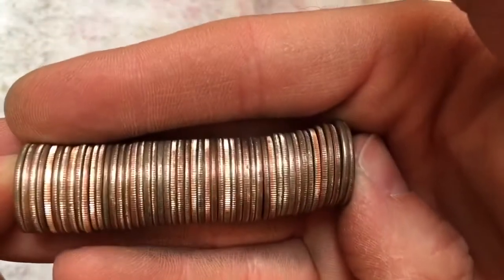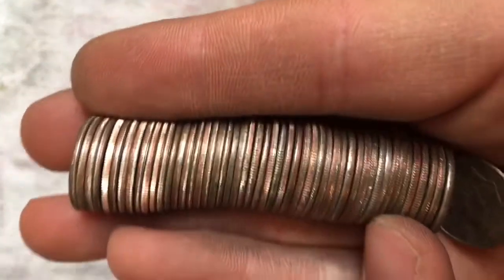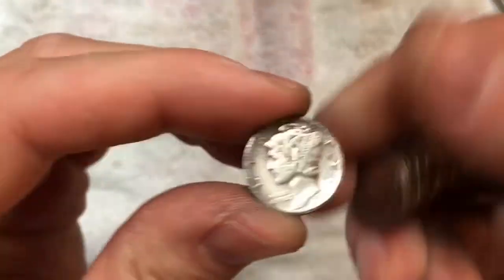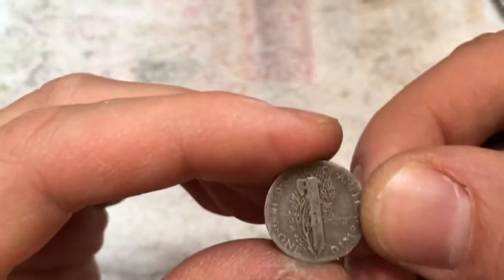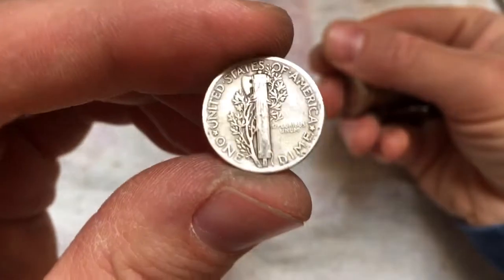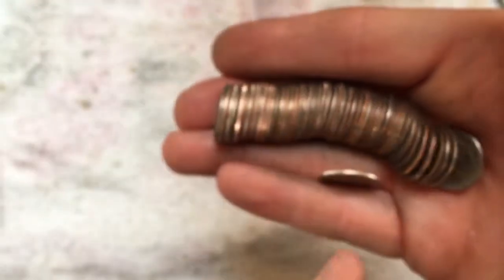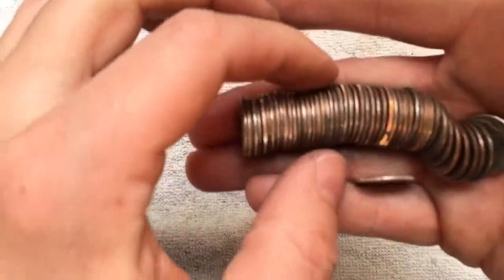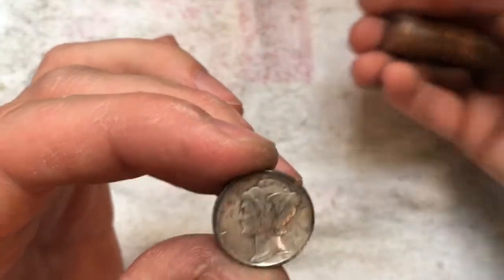Alright guys, I'm about 10 rolls into this box and it looks like we have silver — and a merc! 1942. Don't see a mint mark on there. Awesome. Oh wait, I think we have another one in here. Let's see if that's the case — oh my gosh, two mercs in the same roll!